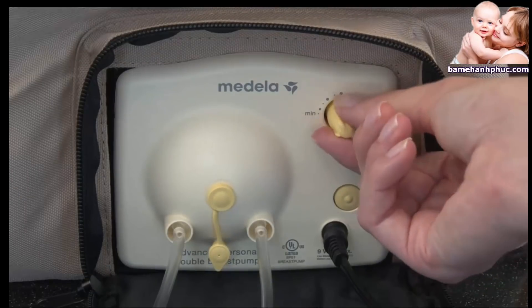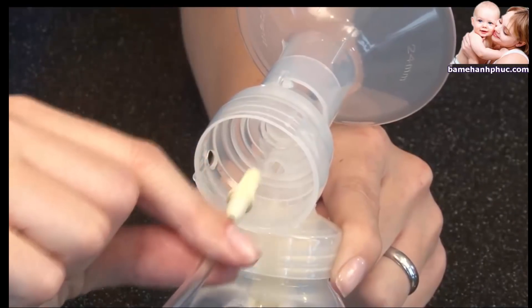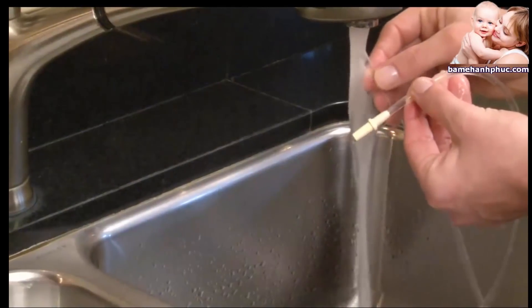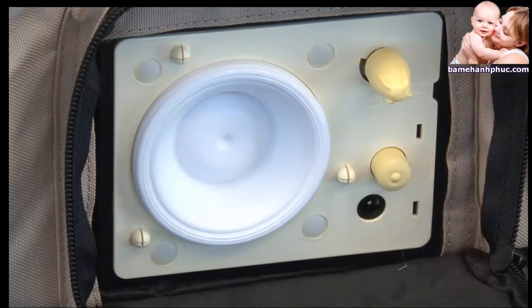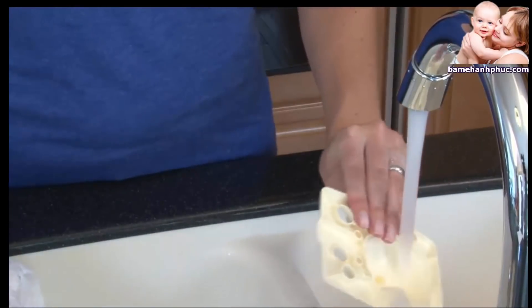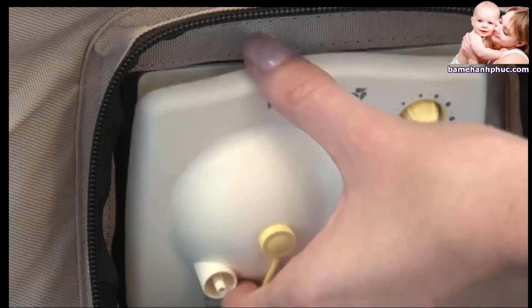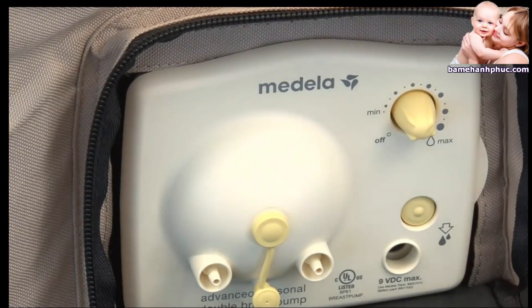If milk gets into the tubing, turn off the pump and unplug the transformer from the unit and wall outlet. Remove the tubing from the pump and breast shield connectors, rinse in cold clear water, and wash in warm soapy water, then rinse again in cold clear water. Then detach the face plate using the thumb tab on the right side. If there is any liquid behind the face plate, wash it in warm soapy water and rinse in cold clear water. Use a damp clean cloth to wipe the pump diaphragm. Let the face plate and diaphragm dry completely, then reattach the face plate by pushing it until it snaps into place. The face plate needs to snap securely at all three connection points to ensure adequate vacuum and optimum pump performance.